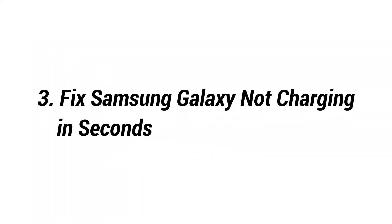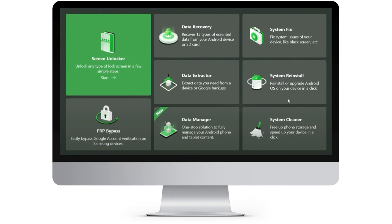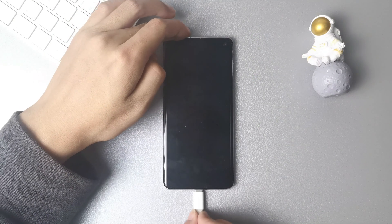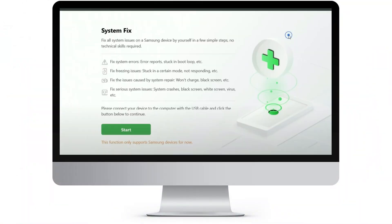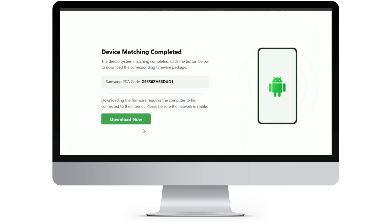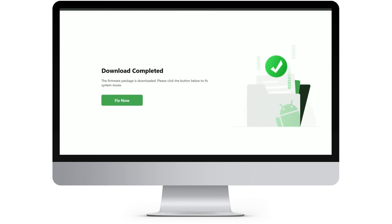Third, fix Samsung Galaxy not charging with DroidKit. Download the latest version of DroidKit and launch it on your computer. Connect your Samsung Galaxy to the computer with a USB cable. Then go to System Fix Features to fix your Samsung not charging issue. Click the Start button to continue. After your device system matching is completed, click the button below to download the firmware package of your Samsung Galaxy. Wait a few seconds. When the download is completed, click Fix Now.